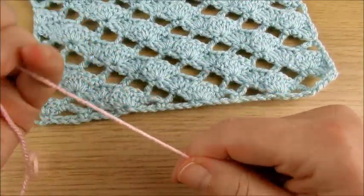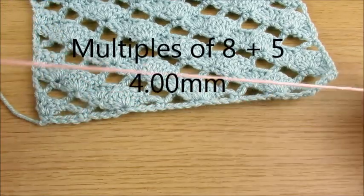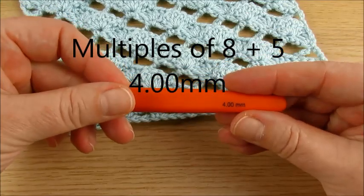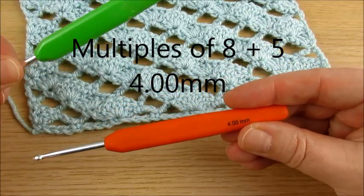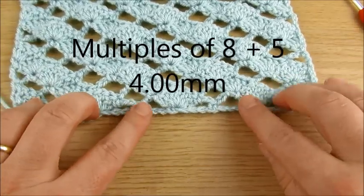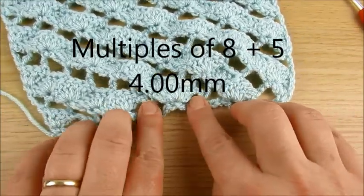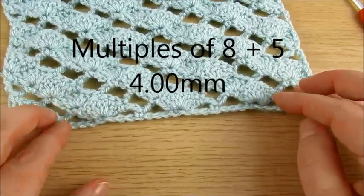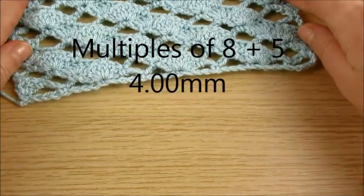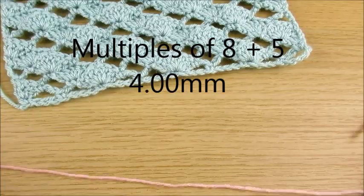The stitch uses multiples of 8 plus 5. I'm using two crochet hooks — one larger hook for the chain. You need to make the chain loosely; otherwise it will be very tight. I'll make the chain with the bigger crochet hook.